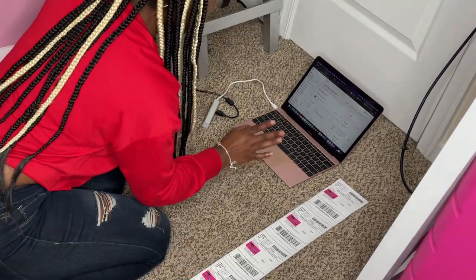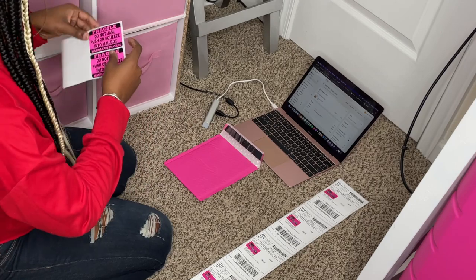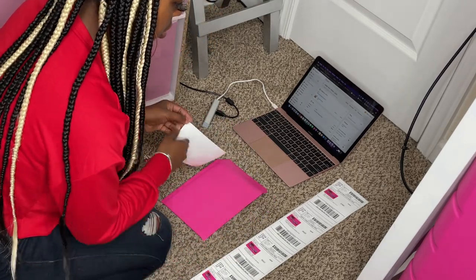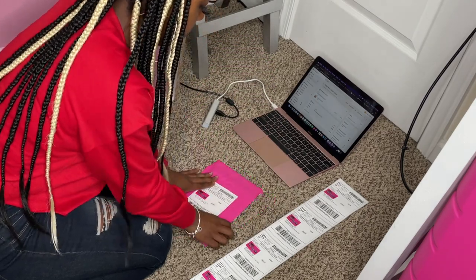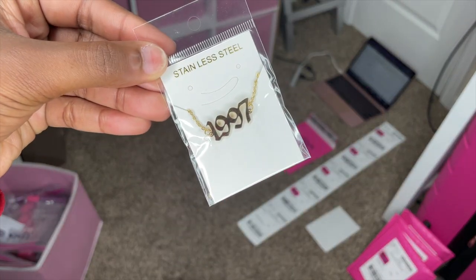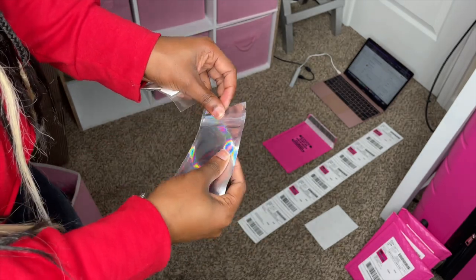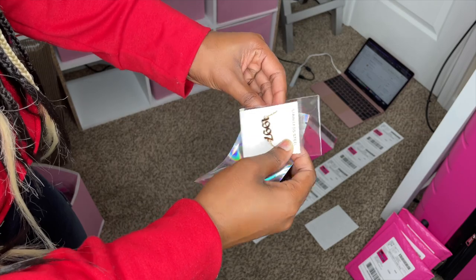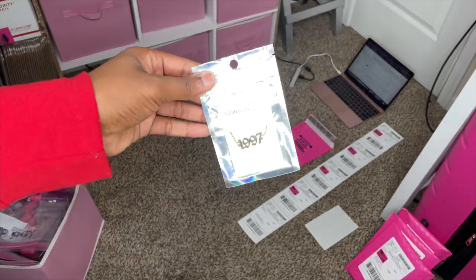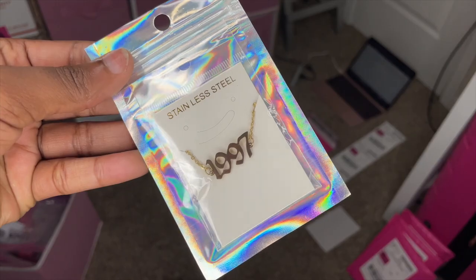Thank you, Desi! Next we have Miss Deja Brandon — she ordered a 1997 birth year anklet. This is how the 1997 anklet looks. I like to put it in this cute holographic bag to make it stand out even more. Gorgeous, absolutely beautiful!